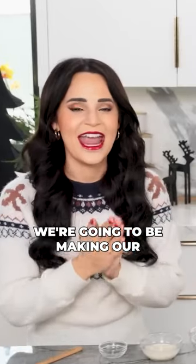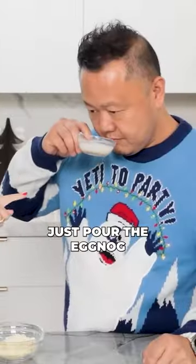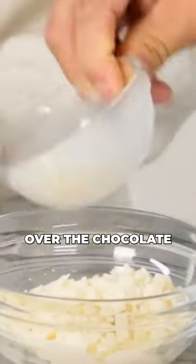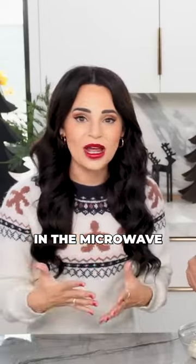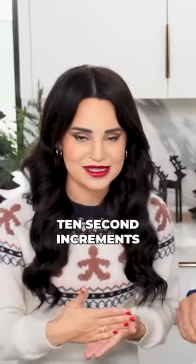All the cookies are baking, we're gonna be making our eggnog ganache. Just pour the eggnog over the chocolate, and add a little bit of rum. You're gonna heat this up in the microwave in 10-second increments.